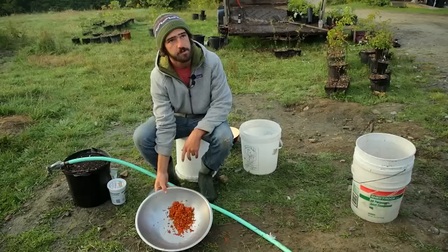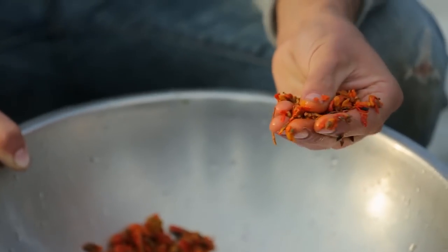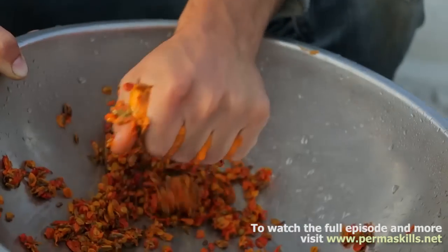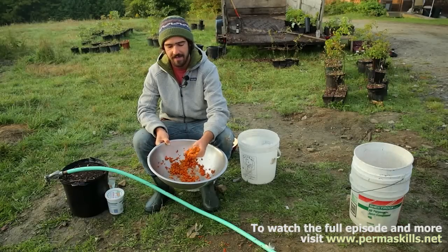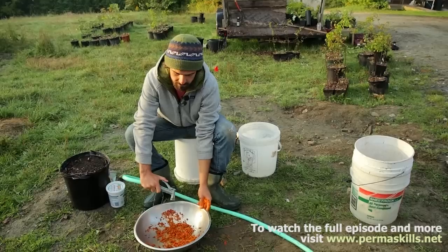I'm going to do a little demonstration and show you how to clean seed once you've harvested it and how to store it. The first step is to macerate the fruit and break it up to get the seed out from the inside of the flesh. The process I'm going to show you right now is called decanting — we're going to remove all the skins and leftover flesh. So once you've got it pretty well mashed up, fill this up with water.